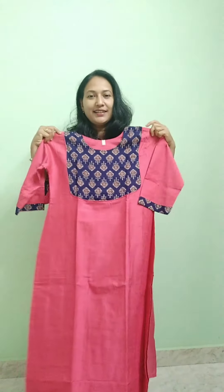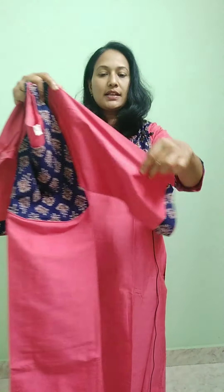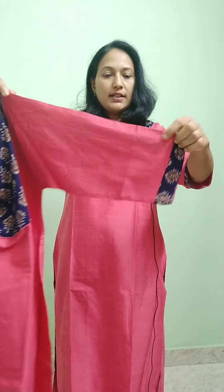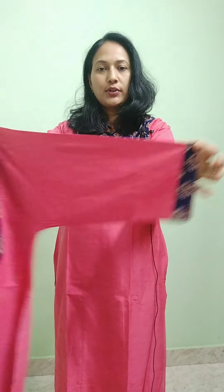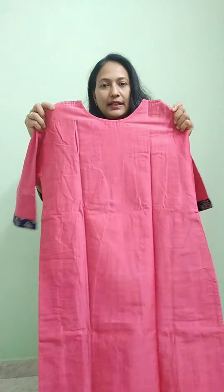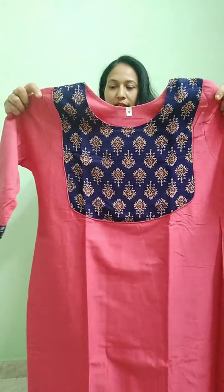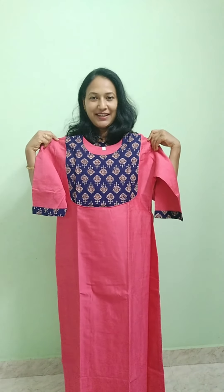The next colors available are pinkish peach, navy blue, and black. The top length is 46 inches. The top is available in this shape. The sleeves are without lining. This is the back side. This is the look and the right size. Fresh shipping is available.